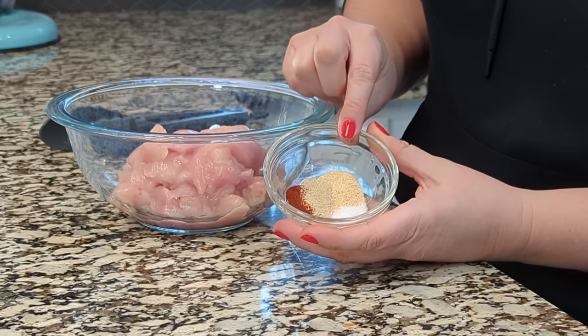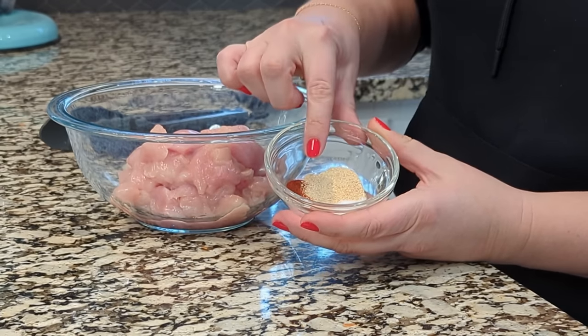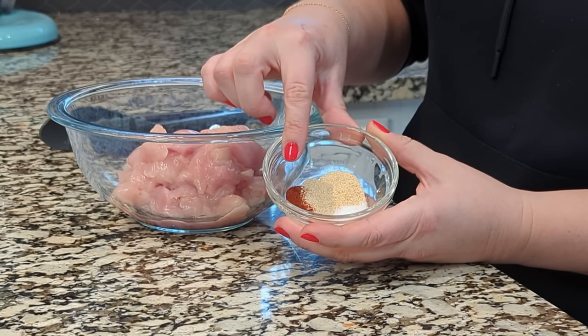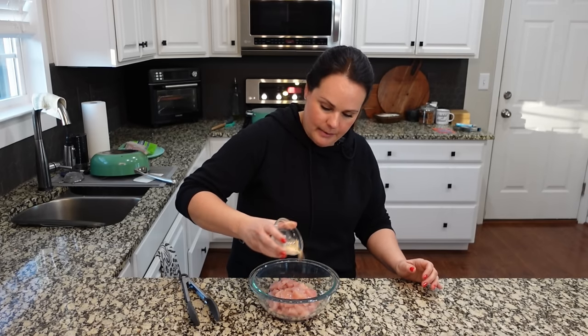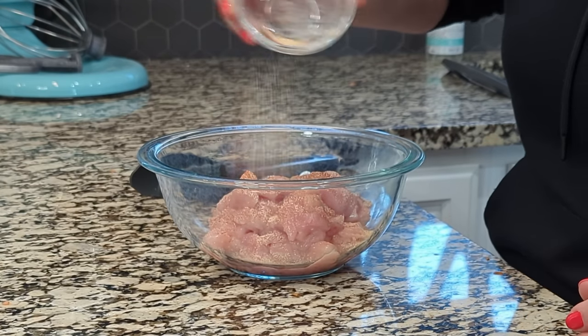So we've got some garlic powder, about a teaspoon, just about a half teaspoon of salt, a little bit of pepper — about a fourth teaspoon — and about a half teaspoon of paprika. I just want to coat the chicken in these spices, so we're going to mix all of this together really well.